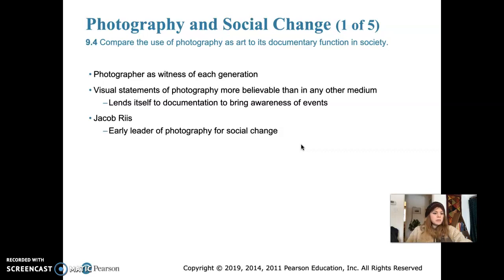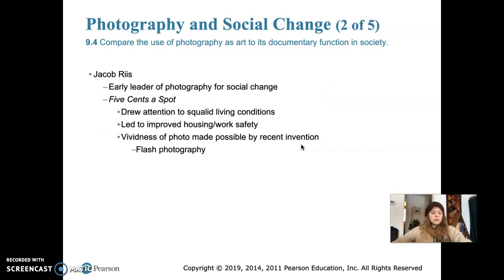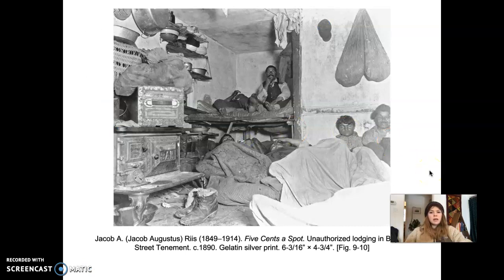Jacob Riis is a leader of photography for social change. His piece Five Cents a Spot drew attention to squalid living conditions and led to improved housing and work safety. The vividness of this photo was made possible by a recent invention at the time — flash photography — which allowed him to illuminate a really dark area. Before the flash was invented, they wouldn't have been able to take images like this because it's a very dark room.